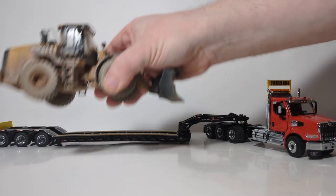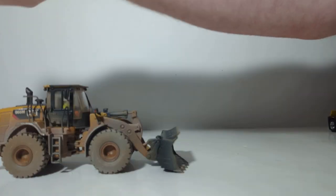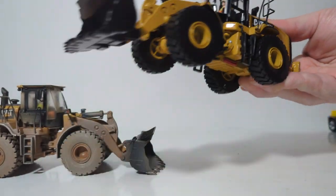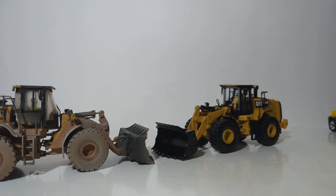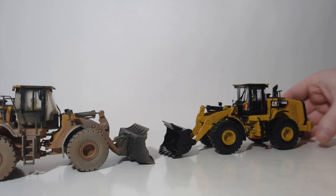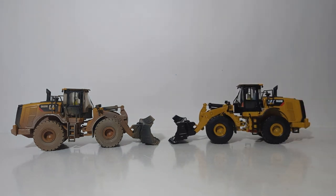Before we end the video, let's do a quick side-by-side comparison of the factory fresh 966M from Diecast Masters against the weathered version, which of course is the star of this video. As you can see, they are identical in every aspect of the casting — one obviously, though, has been working a lot harder than the other one.